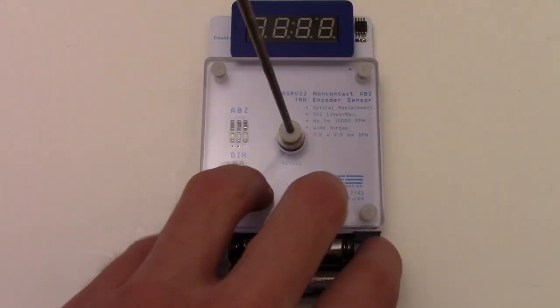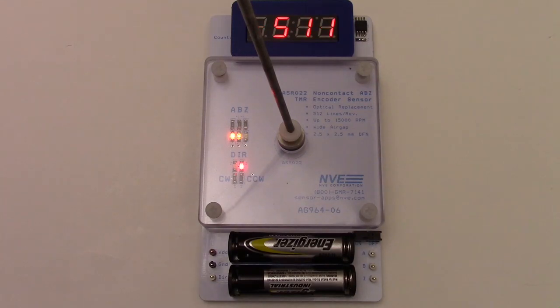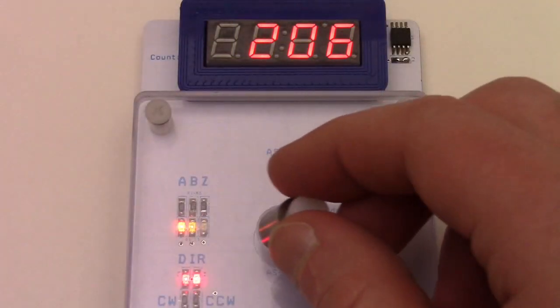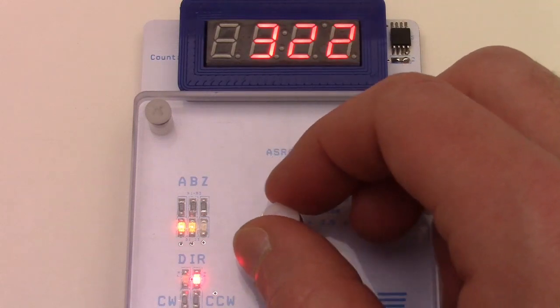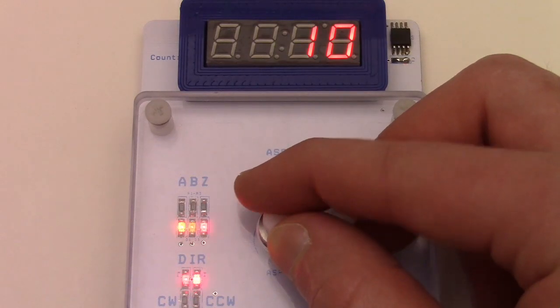We will turn the power on, and the LEDs track the state of the sensor — orange for A, yellow for B, and red for Z. The direction output latches to the last detected clockwise or counterclockwise motion. On power-up, the count is non-deterministic, but once the magnet reaches its index location, the sensor's Z-pulse resets the counter. The count now displays the absolute angular position.